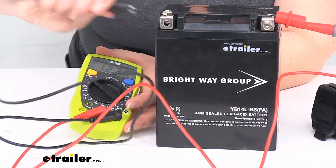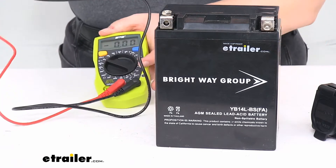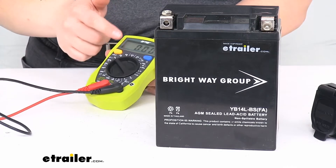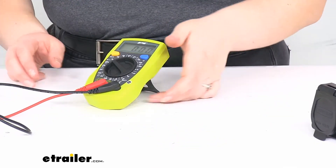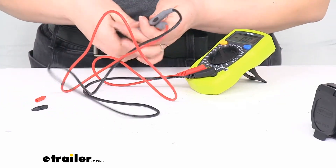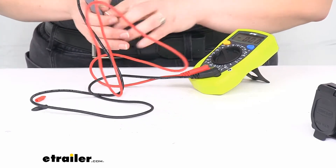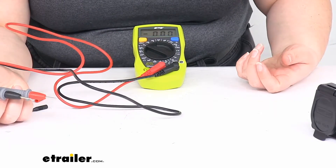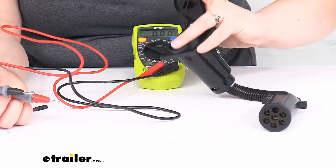There is another multimeter available from Performance Tools that has a slightly bigger screen, and that one at least has a little indicator to let you know when hold is active, which I kind of like. If something's going on and you don't realize hold is active, it gives you a visual cue. But again, if you're not getting a readout or it's not changing, press that hold button and see what happens — that should make it pretty easy.